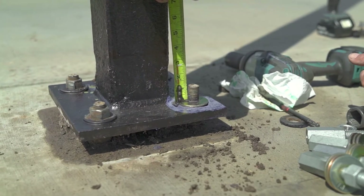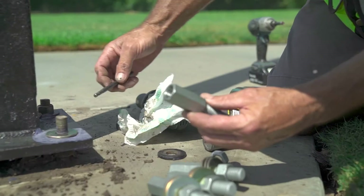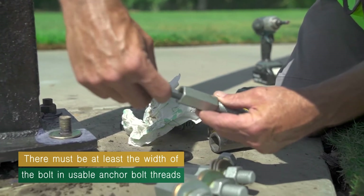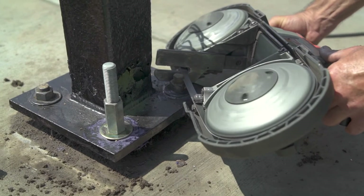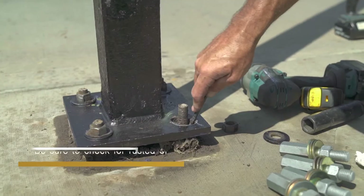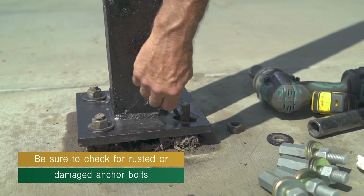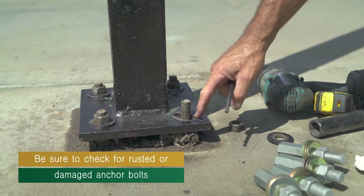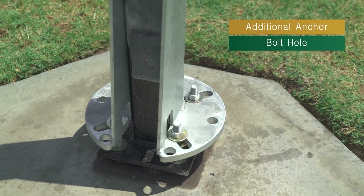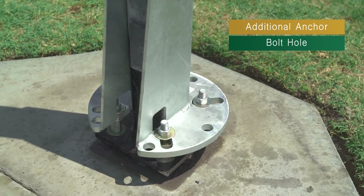You will need to make sure there are enough usable threads on the existing anchor bolts to install the thread extenders. The rule of thumb is there must be at least the width of the bolt in usable anchor bolt threads. You may need to cut the anchor bolt shorter so the thread extender fits properly. Be sure to check for rusted or damaged anchor bolt below the removed nut and under the light pole base plate. If more than the depth of the threads are rusted away or damaged, new anchor bolts must be installed using the additional holes in the pole repair kit brace plate.